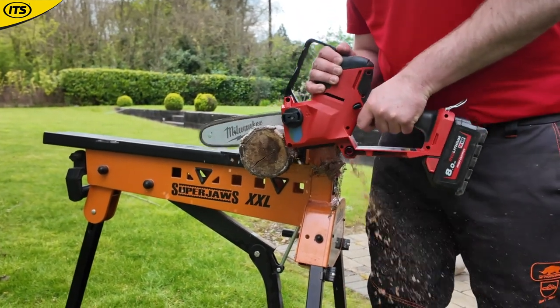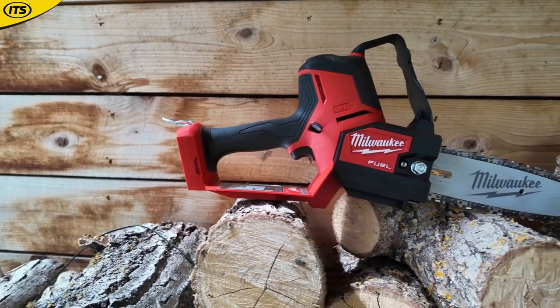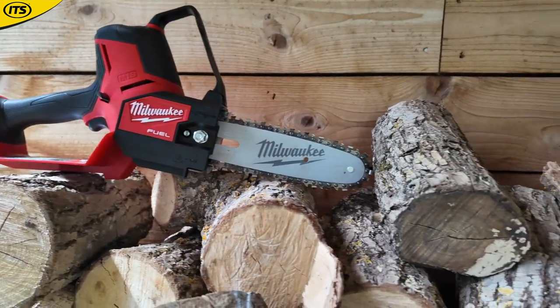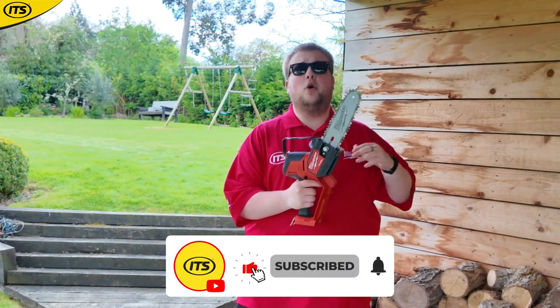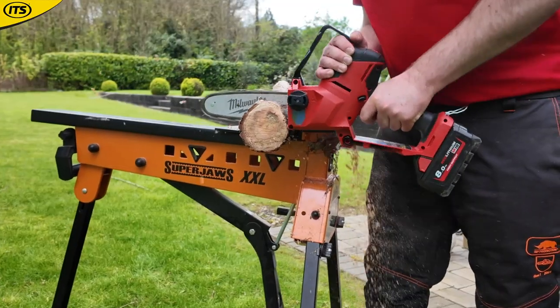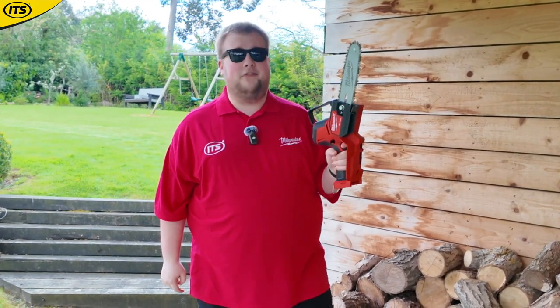This right here is the Milwaukee M18 FHS 20 — a Milwaukee FUEL 18-volt brushless 20 centimetre pruning saw. It's perfect and efficient for cutting through your smaller logs and pieces of wood, especially when out in the garden. If you're doing a bit of a garden tidy-up, then this is going to be perfect.